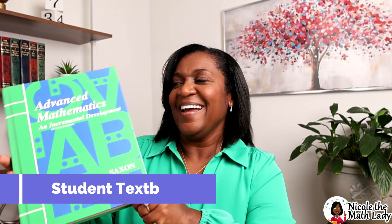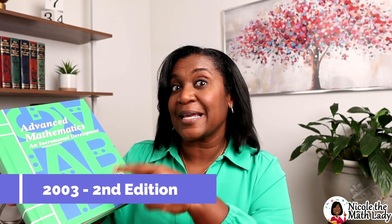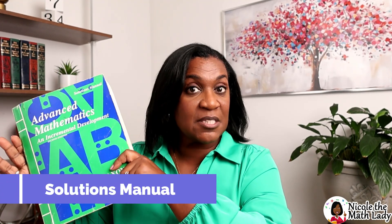There are four books in this curriculum for Advanced Math. First, we have the Advanced Math textbook — it is heavy and it is hardcover, 2003, second edition. That's a little different because most other Saxon books are third edition. There is also a test forms booklet, a homeschool softcover packet, and a good-sized solutions manual. I'm going to take you through all four.